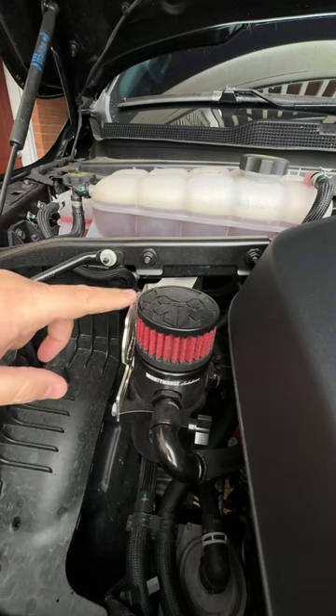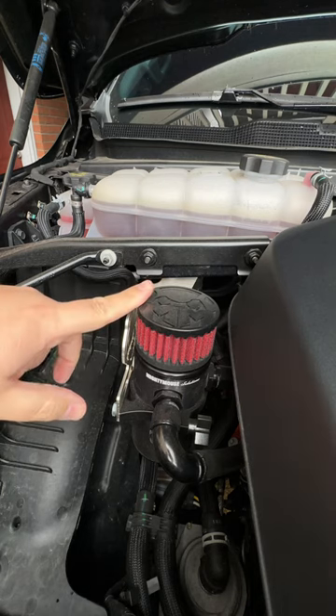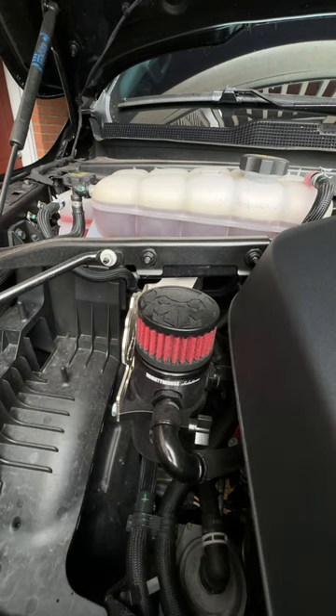Does your Ram 1500 TRX, Rebel Classic, or Limited need an oil catch can? Let's find out. This Mighty Mouse catch can has been installed for about 4,000 miles. I emptied it already after about 2,000 miles, so I have a pretty good idea of what's going to be in here. Let's see what this thing caught.